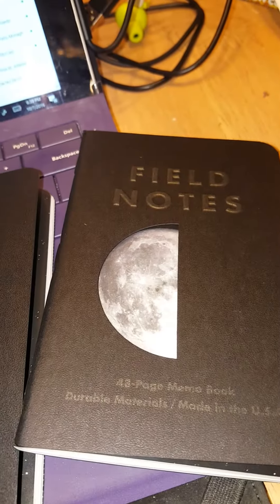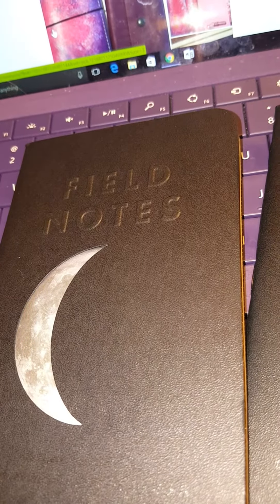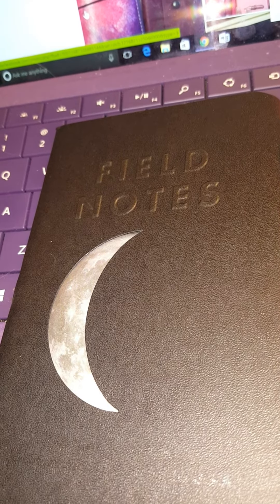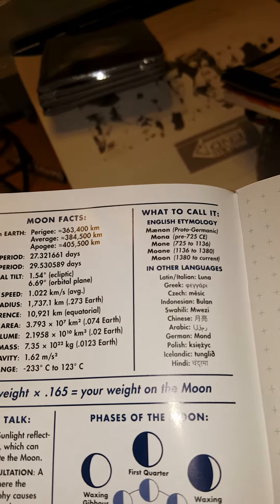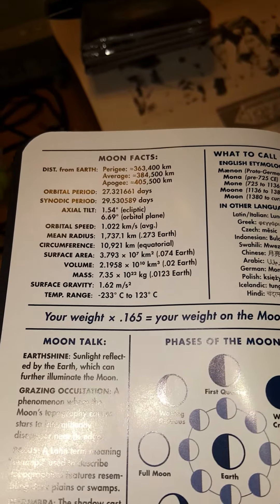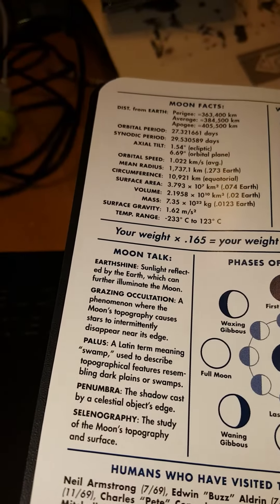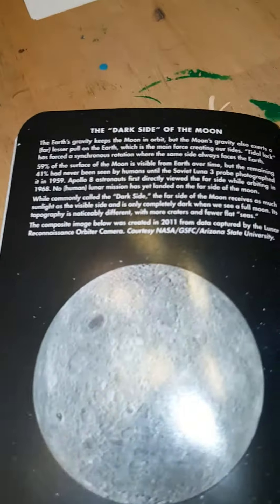So this is the first quarter. And then this is a waning crescent. And then of course your full moon. It gives you moon facts — what to call it. Your weight times 1.65 — so 0.165 is your weight on the moon. Moon talk, phases of the moon, humans who visit the moon. Very cool. The dark side of the moon.